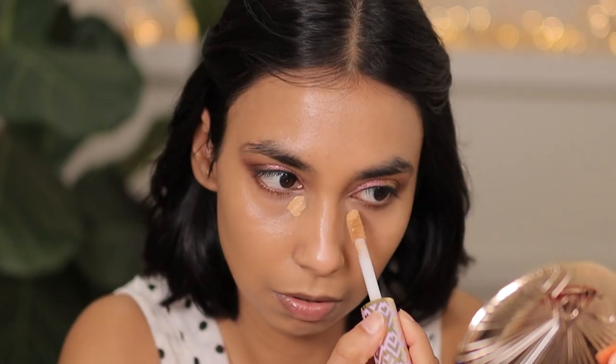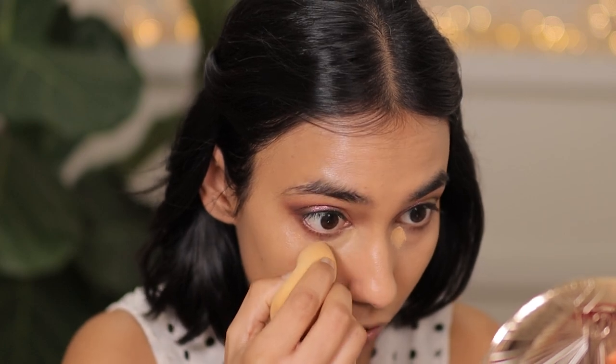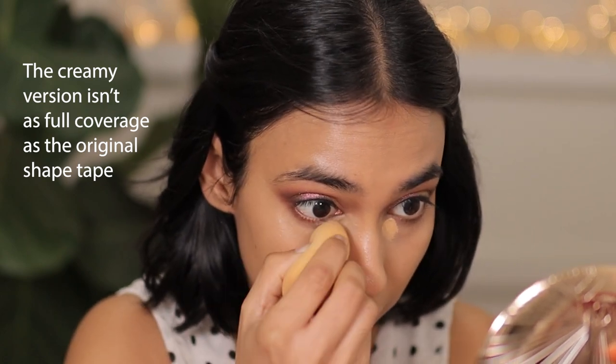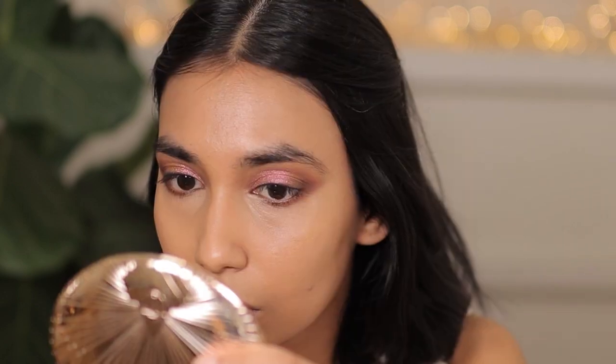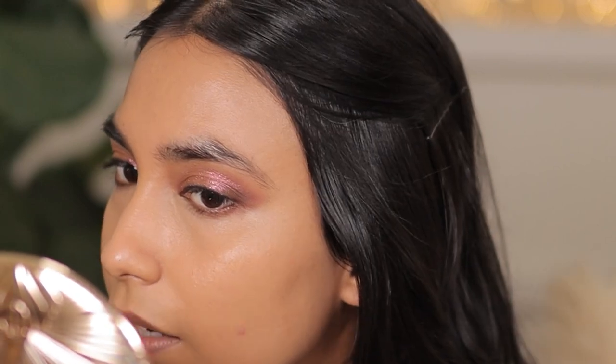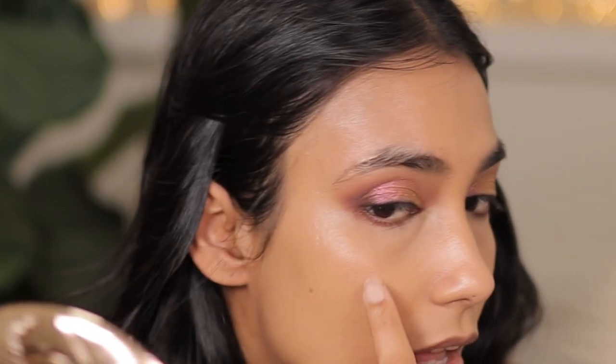Now I'm going to go with my Tarte Ultra Creamy Concealer in shade 37G. For those of you with an olive undertone, this shade doesn't have an olive undertone — it actually has golden to peachy tones, which is great for color correcting. I've just applied this with a damp beauty blender and the side where I used the By Terry product has actually caked up right here, whereas nothing like that happened on the Charlotte Tilbury side. Can you believe it? It's all cakey right here.